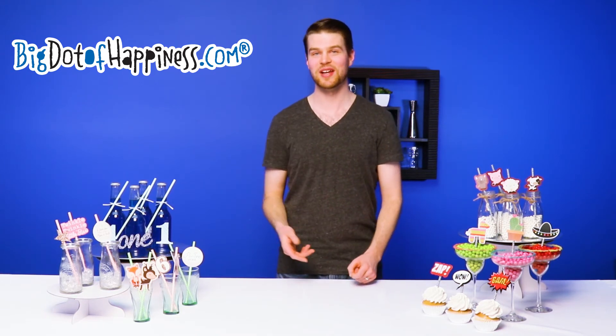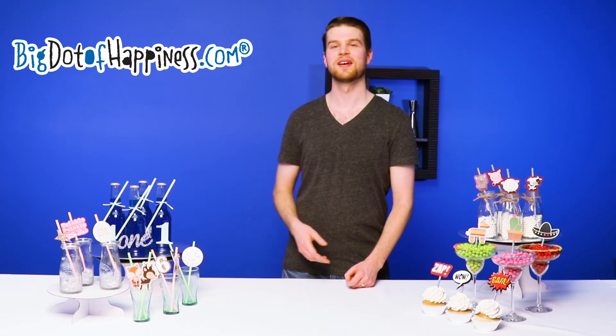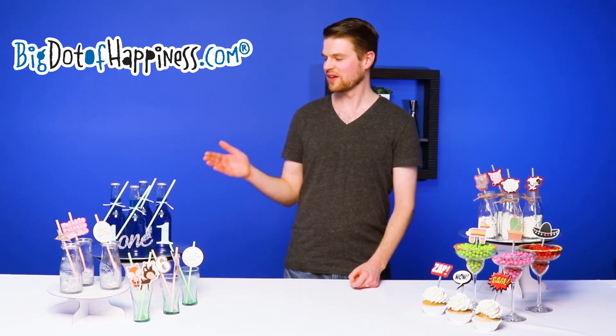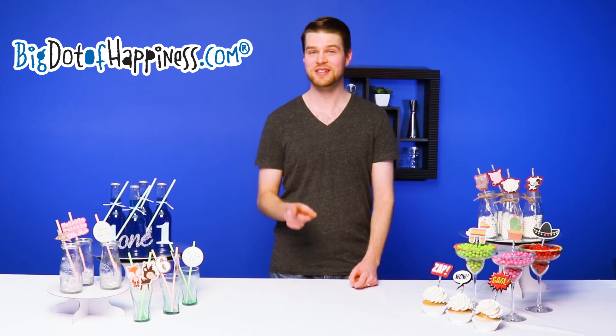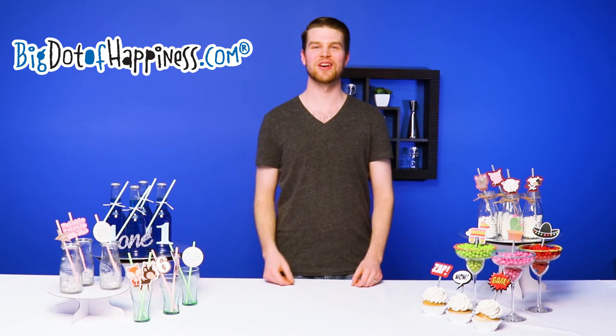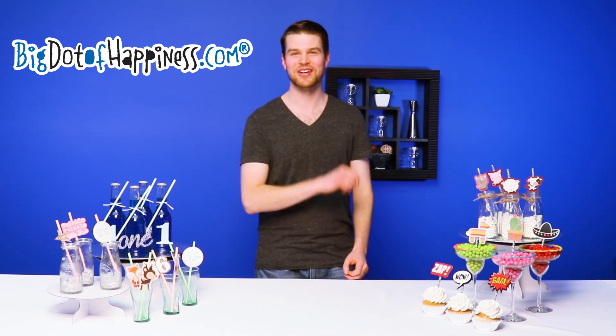This kit can also be utilized as a bottle decoration kit. By using coordinated ribbon or the stickers that are included, you can attach the shape cutout to the outside of the bottle while placing the straw on the inside. This is your chance to wow your guests at your upcoming get-together. Time to get decorating!